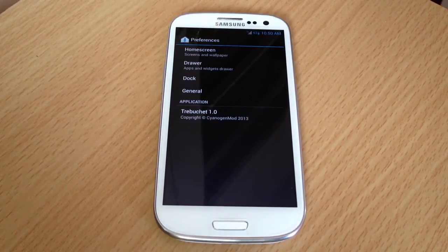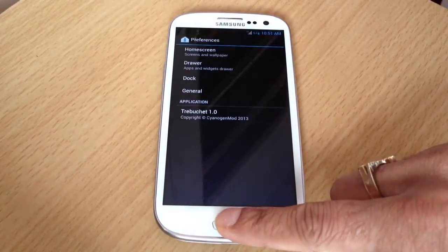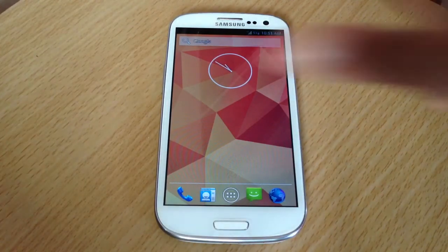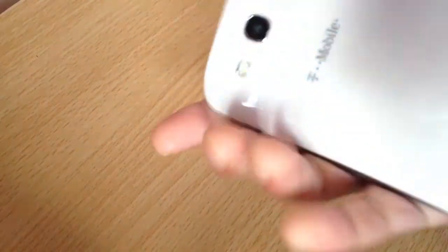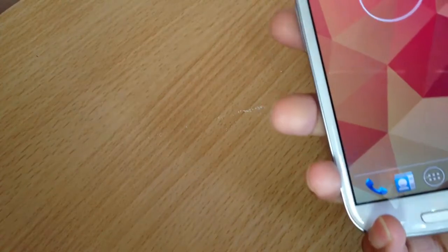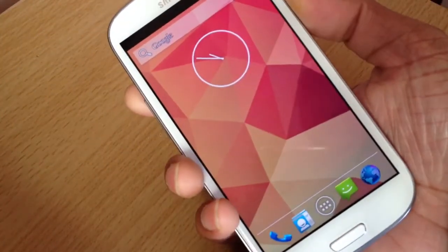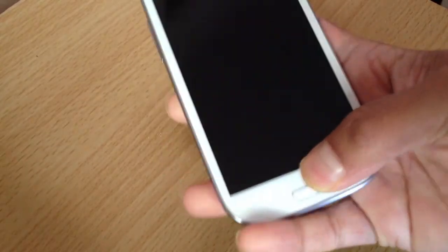Trust me, this ROM is way faster and way smoother. If you like browsing or playing games, this is for you. You can also put a custom kernel in and overclock it. So yeah, this is the T-Mobile Galaxy S3 running CM10 4.2.1 Jelly Bean. If you liked the video, don't forget to click the like button — thank you!